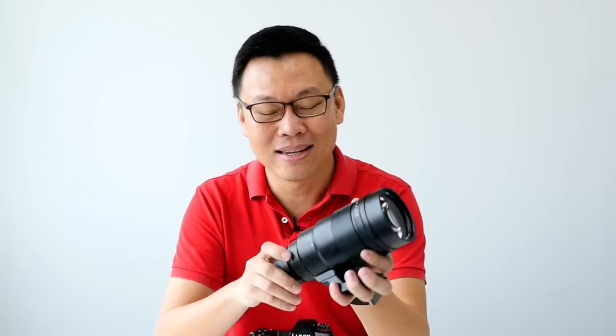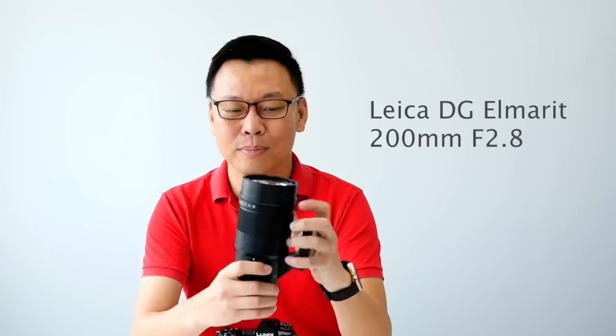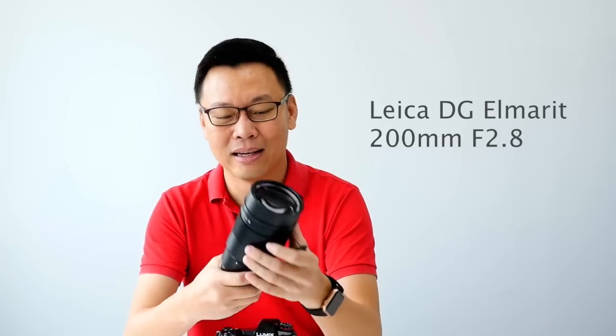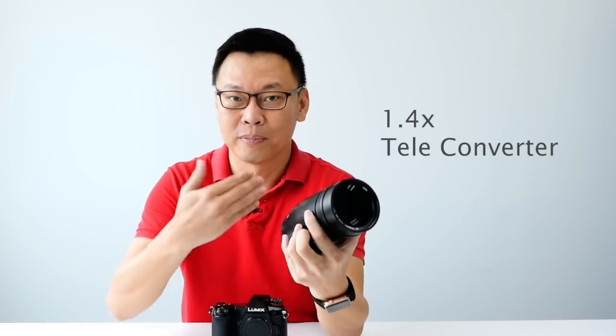One more thing — there is a new lens. It's a 200mm fixed f2.8 aperture lens. It's pretty heavy and solid, and it's nice for portraits. The best thing is what it comes with: a 1.4x teleconverter, giving you further reach.